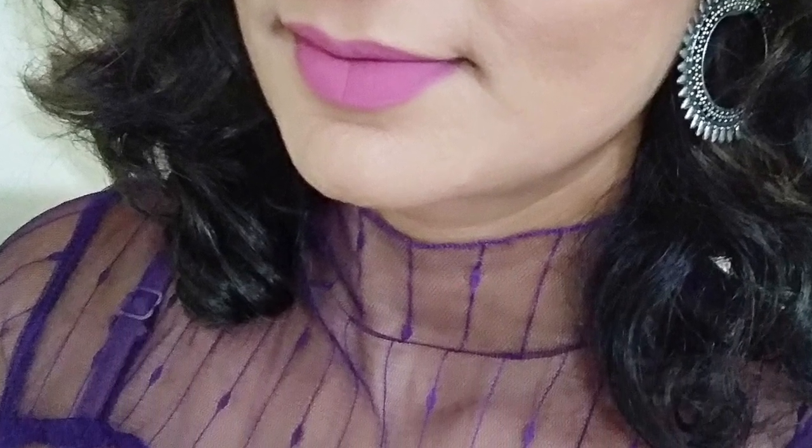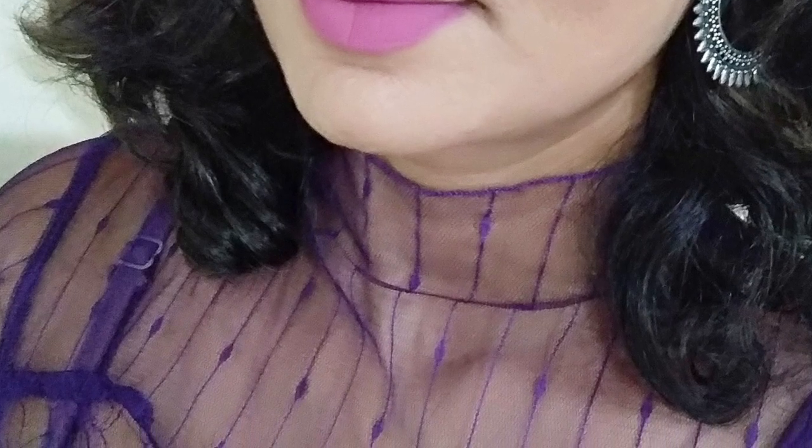So if you like this look, guys, please subscribe to my channel, like the video, share it, and also hit the bell icon next to the subscribe button. Stay tuned for further amazing videos and keep learning along with me.